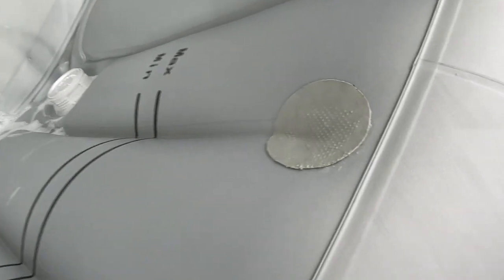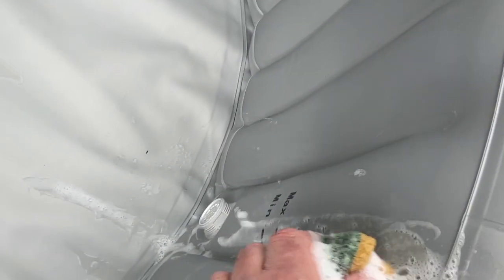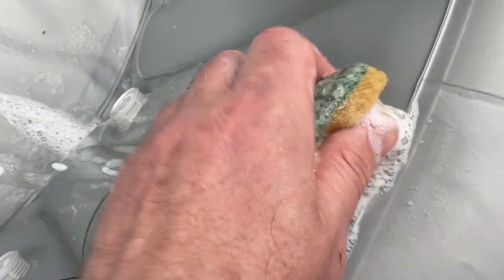I've applied the patch — give it a good working in. 24 hours later, check it with soap and water. Nothing leaking there.